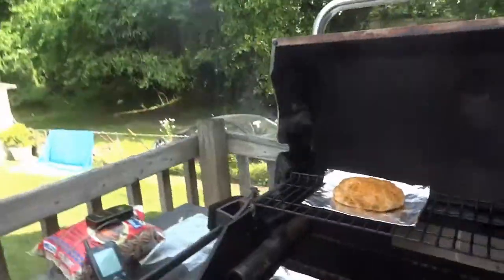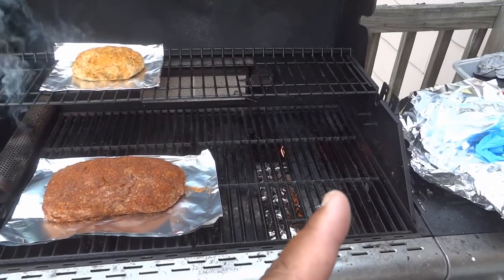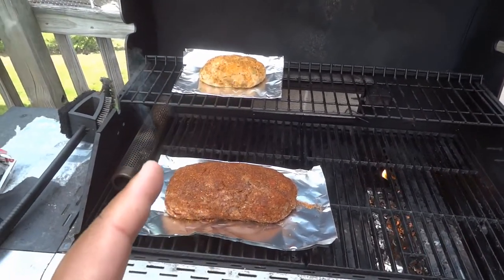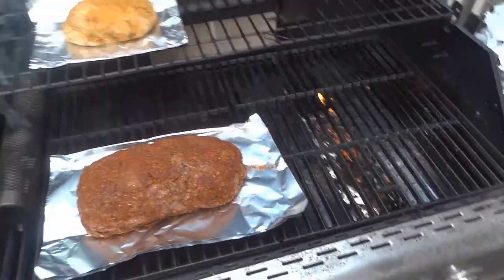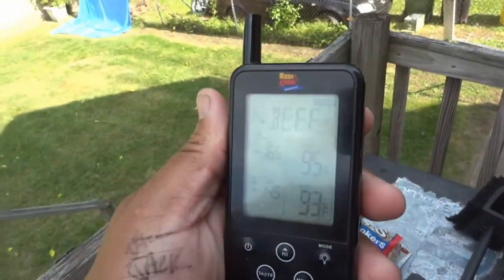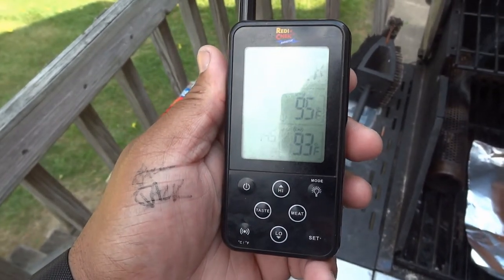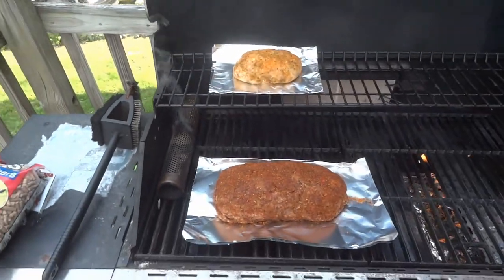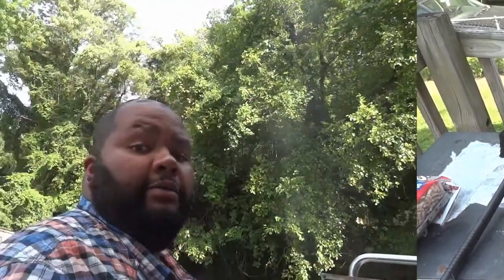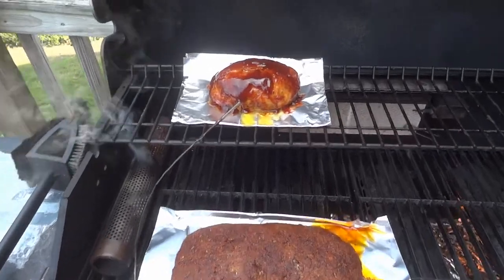Back out of the grill — here's my setup: one tube up high, beef here, chicken there, and the Amazing Tube. Before I close this up, I'm going to use my temperature probes. The ambient air temperature right now is 95 degrees. I'll get those probes in and we'll go from there.